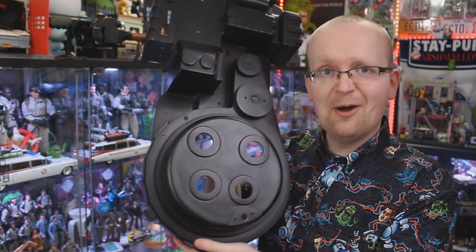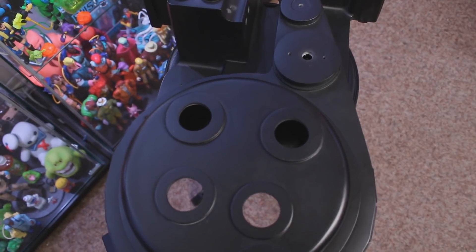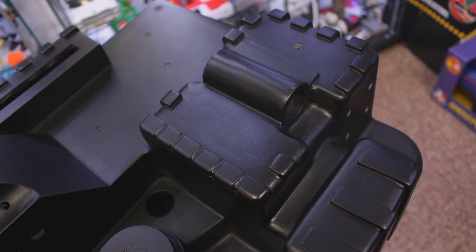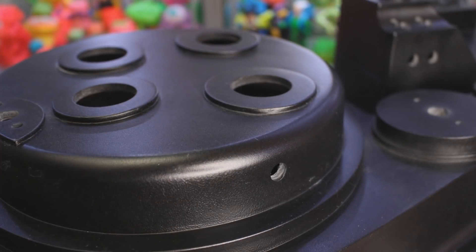What makes this proton pack body kit so special is that while the origins of these shells stem from the original 1984 Ghostbusters, Max Factory's master pattern makers have made much needed adjustments, creating this new idealized proton pack shell said to capture all the unique character of the hero prop while also straightening out distortions and adding a uniform surface finish. I also need to mention that this proton pack shell keeps the same size proportions and footprint as the original hero packs.